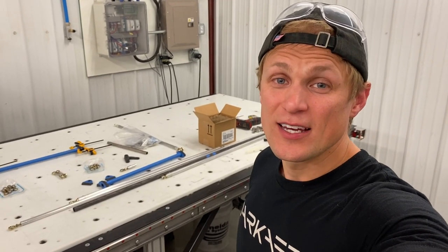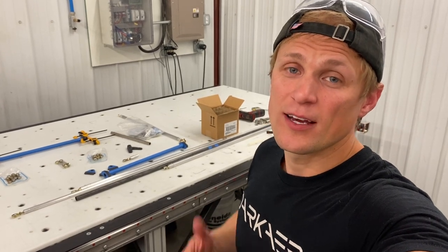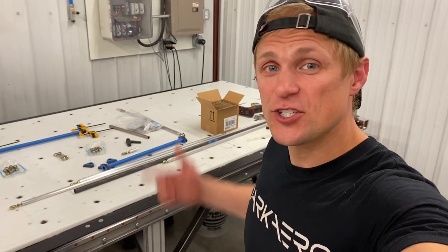Hey guys, Riley here with Dark Arrow. Today is July 1st and I have some fun projects going on with the control system. I'm gonna let you follow along as I work. Let's check it out.